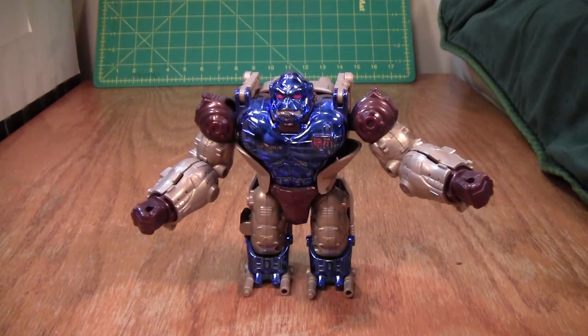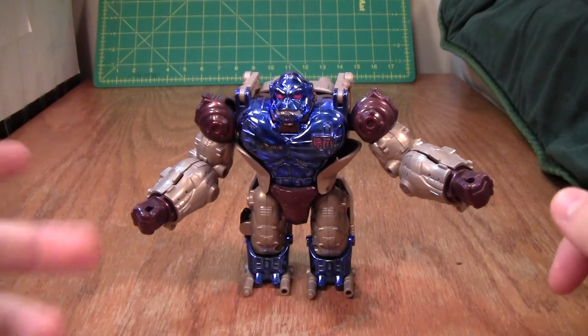This is the video review of Beast Wars Transmetal Optimus Primal, and I really like this figure. It's not perfect, it has a couple flaws, but for the most part it is a pretty fun figure.